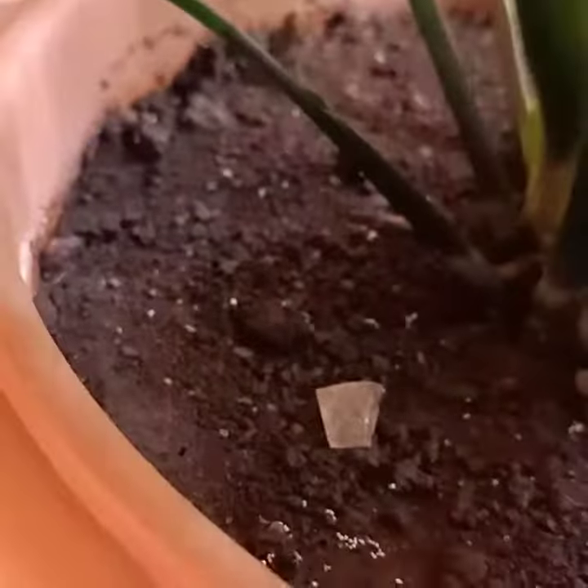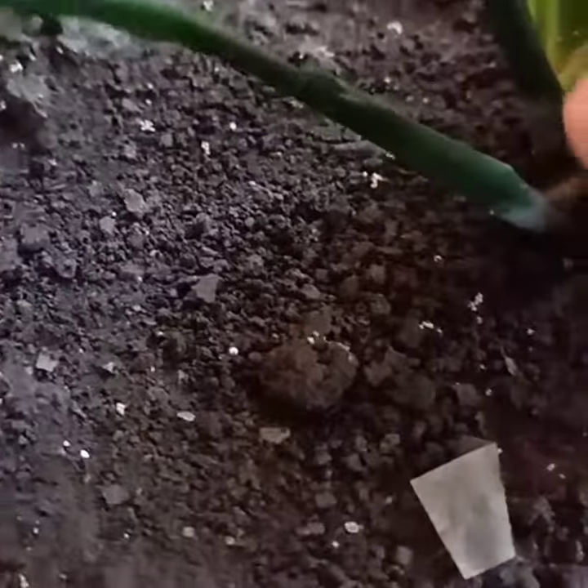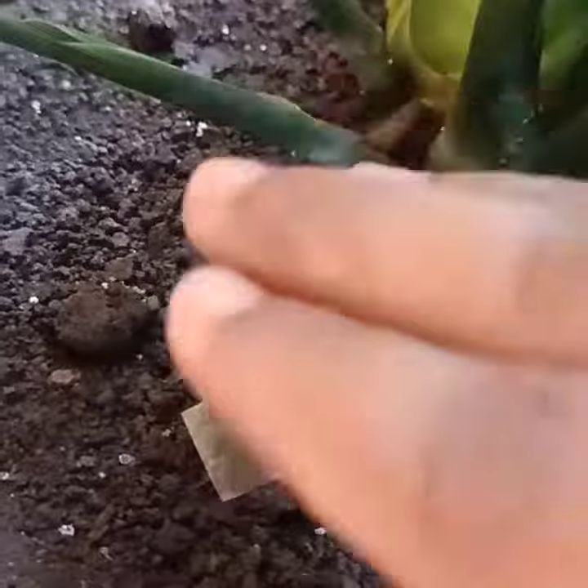Apart from this, there is no major problem associated with it. You can also see that the roots have come to the surface, so we have to add some more layer of soil to cover these roots.